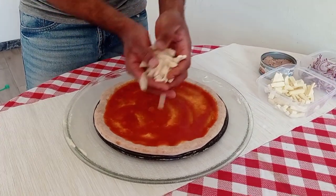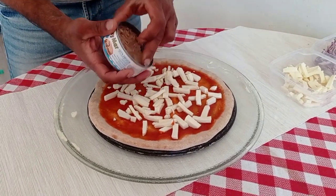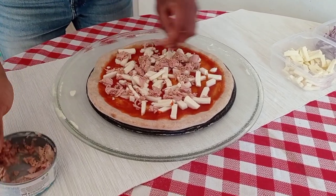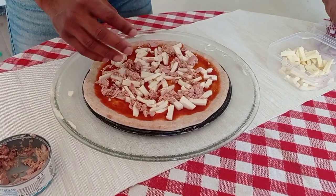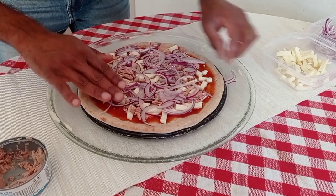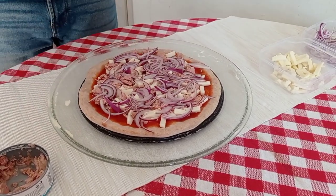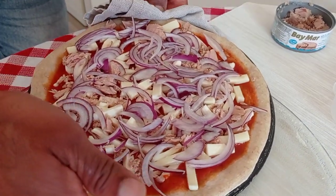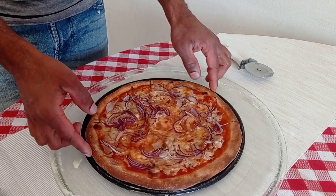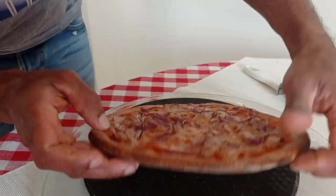Now I'm going to add my ingredients. This is mozzarella cheese, tuna fish, and red onion. Now I'm going to do the final bake. After 5 minutes of final baking I got it outside — it's baked well. You can see on the side it's baked well. Now I'm going to cut it.